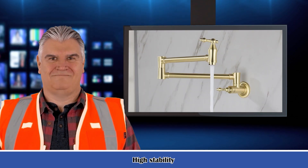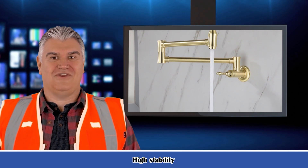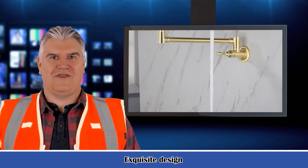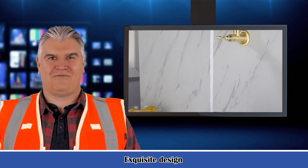Valve type: ceramic disc. Spout type: swivel. Flow rate: 2.2 GPM. Net weight: 3.19 pounds. Gross weight: 3.63 pounds. Installation method: wall mounted.